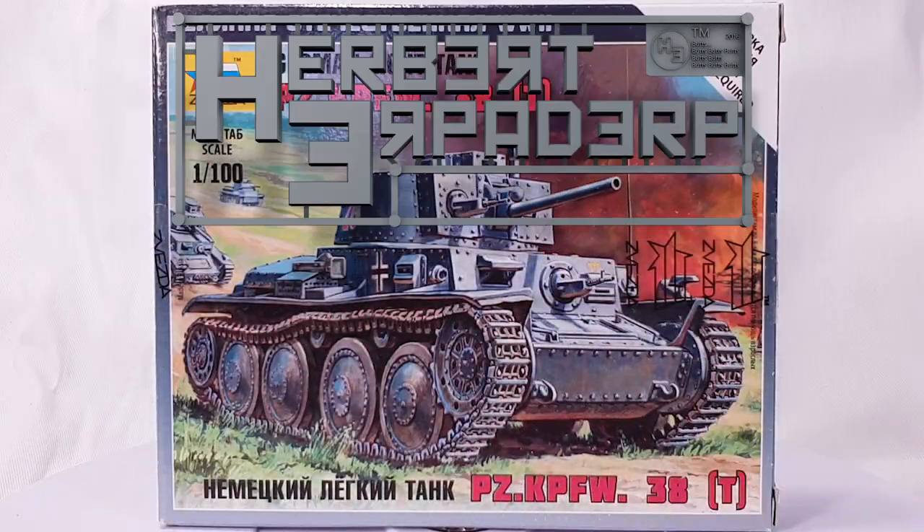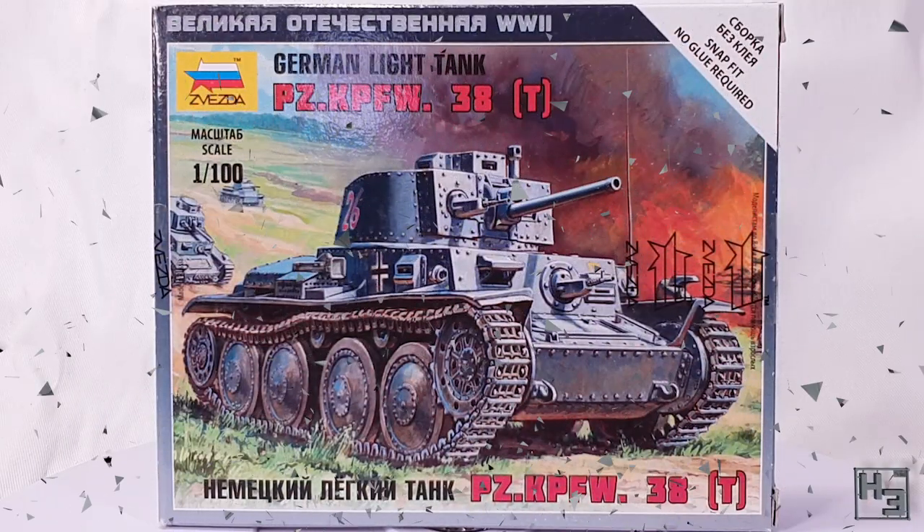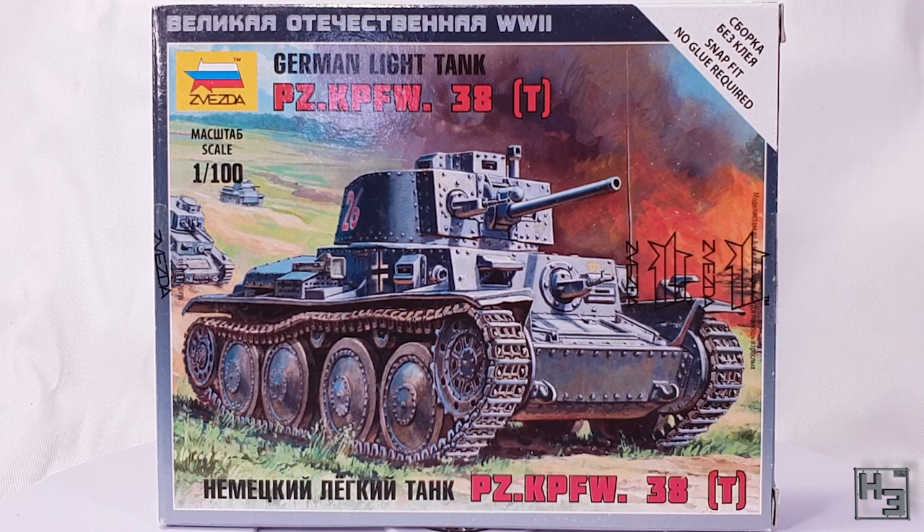Greetings! I am Herbert Erpaderp and today I'm going to build this Zvezda Panzerkampfwagen 38T. This is a 15mm or 1/100th scale plastic snap-together kit, perfect for games like Flames of War or Zvezda's own game Art of Tactic.